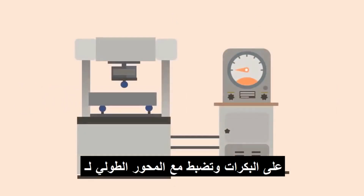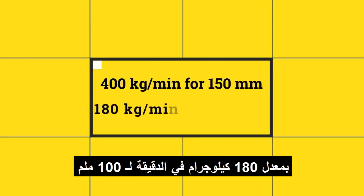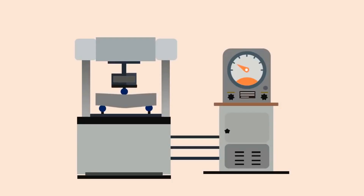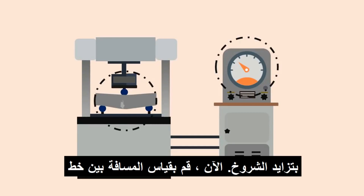The specimen is placed on the rollers and centered with the longitudinal axis of the specimen. The load is applied at a rate of 400 kilograms per minute for 150mm specimens and at a rate of 180 kilograms per minute for 100mm specimens. Note down the load at which the specimen fails by developing cracks.